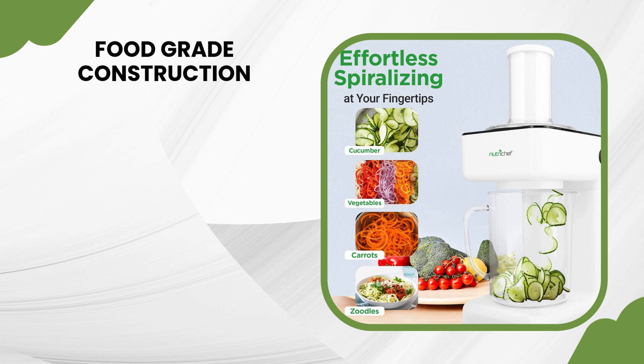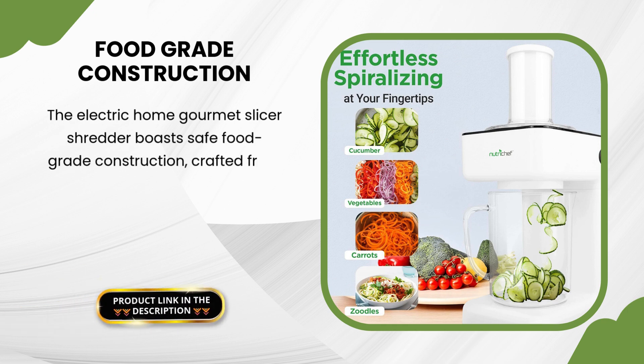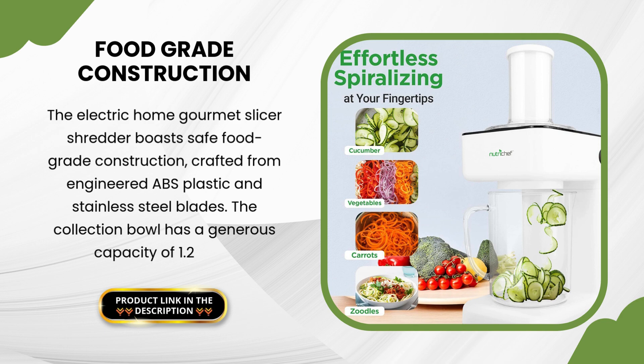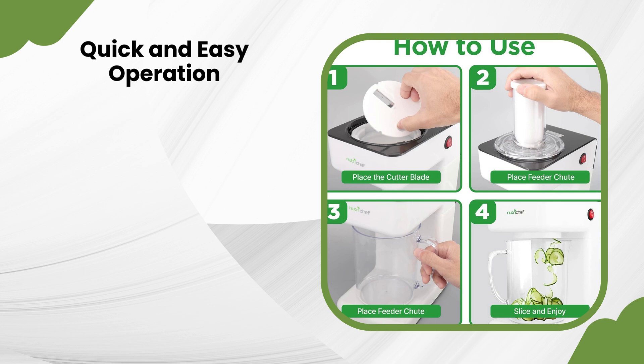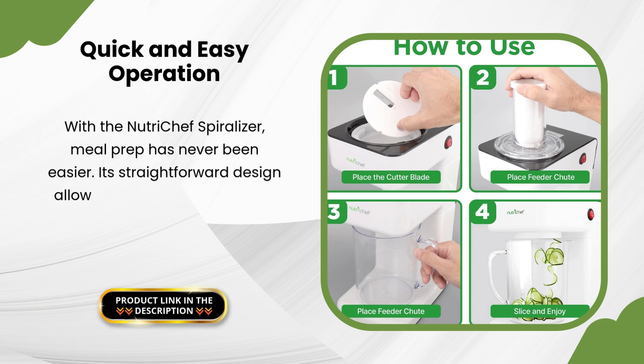The Electric Home Gourmet Slicer Shredder boasts safe food-grade construction crafted from engineered ABS plastic and stainless steel blades. The collection bowl has a generous capacity of 1.2 liters. With the NutriChef Spiralizer, meal prep has never been easier, with a straightforward design that lets you quickly assemble and get started.